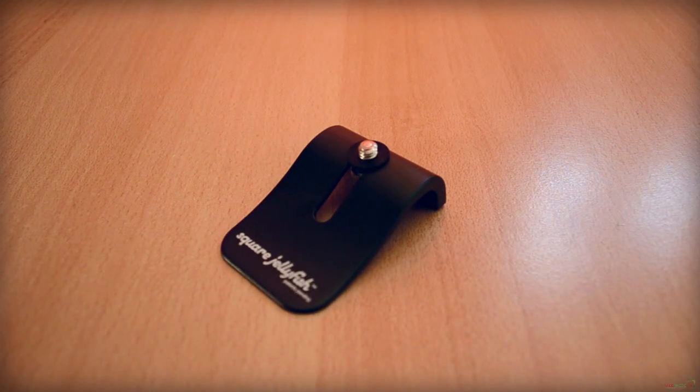Hey guys, how's it going? This is a video review of a pocket tripod by Square Jellyfish. This product retails for $6.95, but I'm sure you can get it cheaper. If you want to pick one up for yourself, I'll have a link to the best deal in the video description.